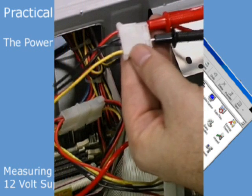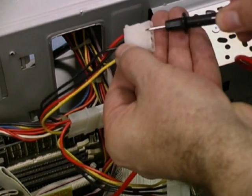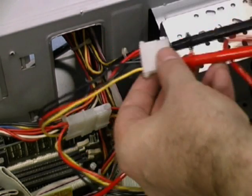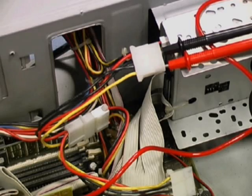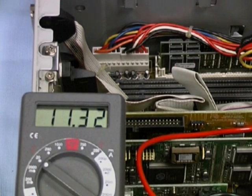Next, we're going to measure the output from the 12 volt cable. We attach the red positive cable from the multimeter to the yellow terminal, and the black cable from the multimeter to one of the ground black terminals. As soon as we turn the power on, we can see that it settles down to just over 12.2 volts. This is well within tolerance again.